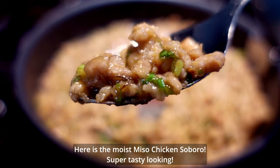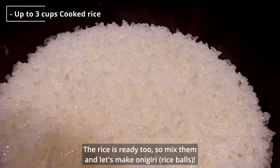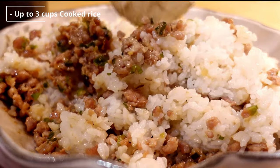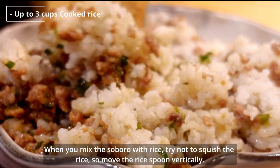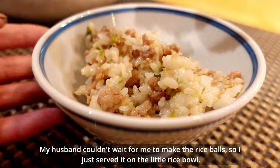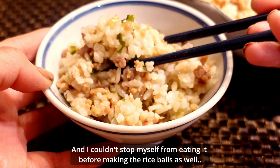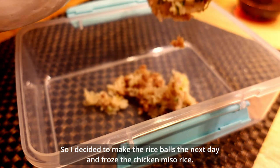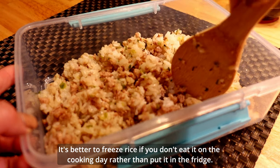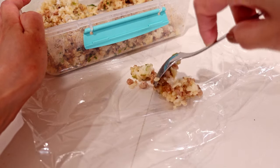Here's the moist miso chicken soboro — super tasty looking! The rice is ready too, so mix them and let's make onigiri. Mix this miso chicken with rice to make rice balls, but you can also eat it by itself or top the rice with it. My husband couldn't wait for me to make the rice balls, so I just served it on a little rice. He ate it in a minute, and I couldn't stop myself from eating it before making the rice balls as well! So I decided to make the rice balls the next day. It's better to freeze rice if you don't eat it on the cooking day rather than put it in the fridge. After taking it out from the freezer, I microwaved it for a few minutes. Now let's make the rice balls.